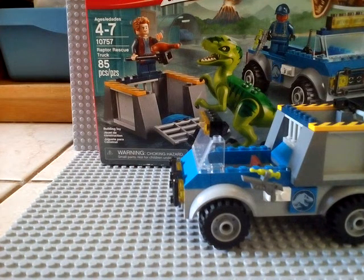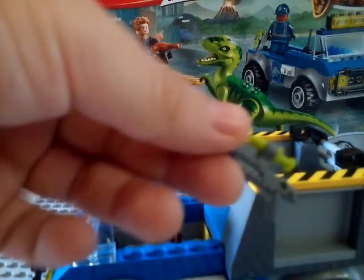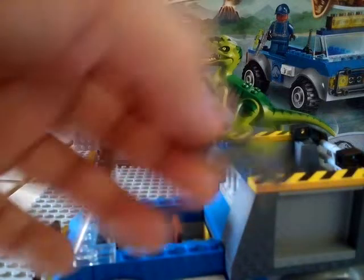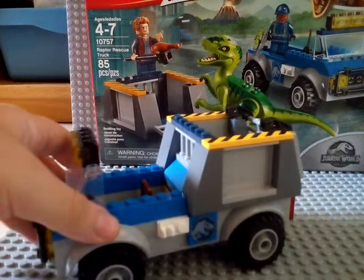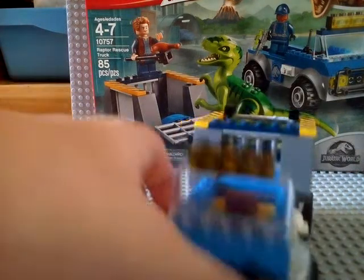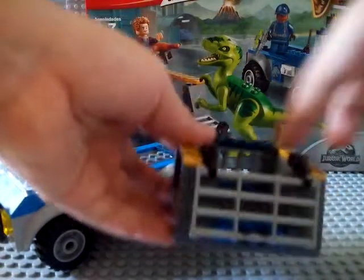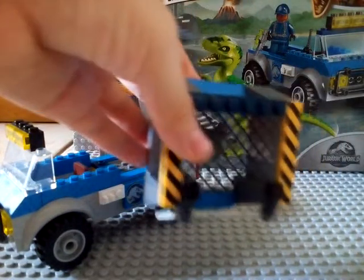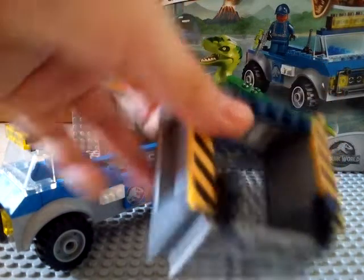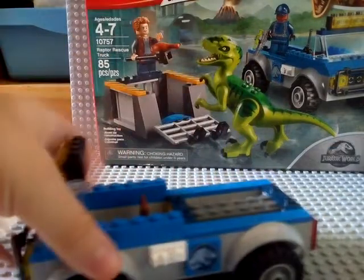Let's get on to the vehicle. Here's his accessory — the guard can hold it. And here's the truck. The truck has a removable cage which can open up and close down. The holes underneath are for the raptor — it's too big so it cannot escape.